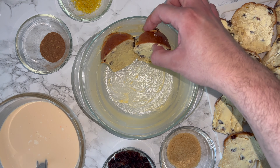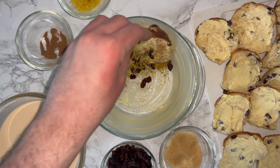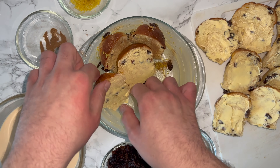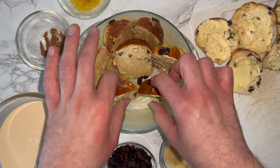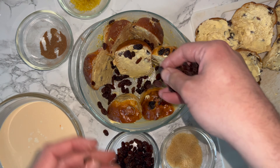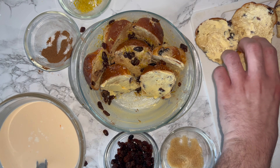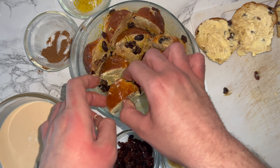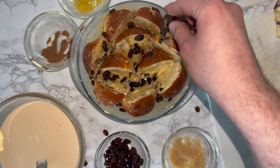Once it's fully combined, start to layer it. Take some of your panettone, place them in, and sprinkle over the sugar, the fruit, the spice, and the lemon zest. Repeat that every time you add some new panettone. You may have some ingredients left at the end, but these can be poured over or added to the top as the custard is poured on — it will incorporate, so just get it all in there as best as you possibly can.